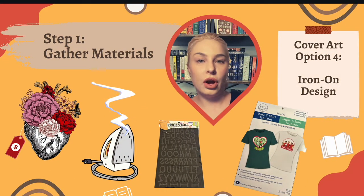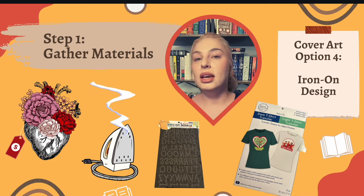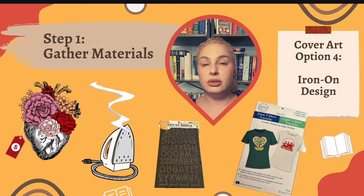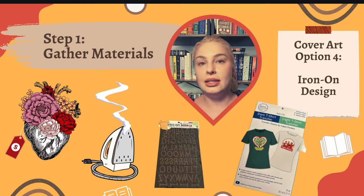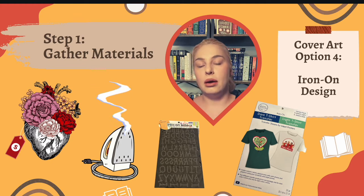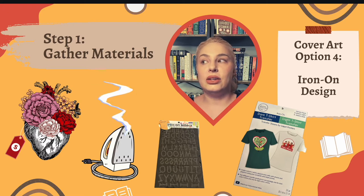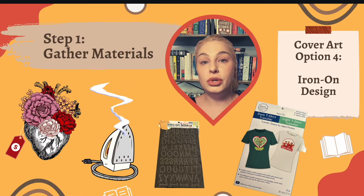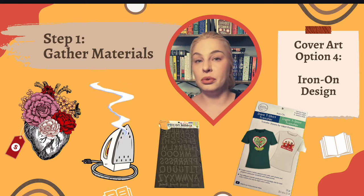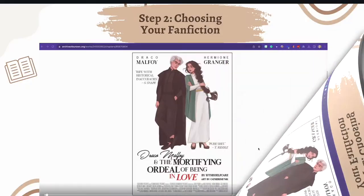A fourth option for cover art is to use pre-existing iron-on designs and letters, and this is the one I'm going to be teaching about today. For materials, I purchased an iron-on decal from Amazon, some iron-on letters, and have my iron handy. I also got 8.5x11 heat transfer paper so you can print whatever design you want and then iron that on. That's what I'm going to go through today using your own fanfiction.